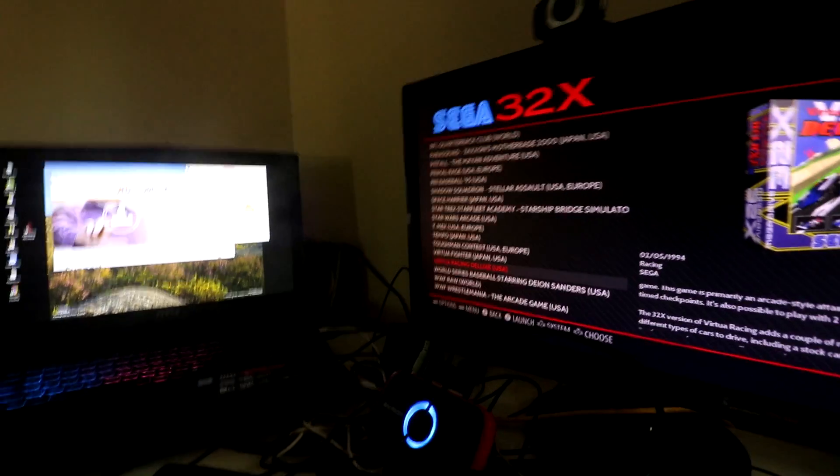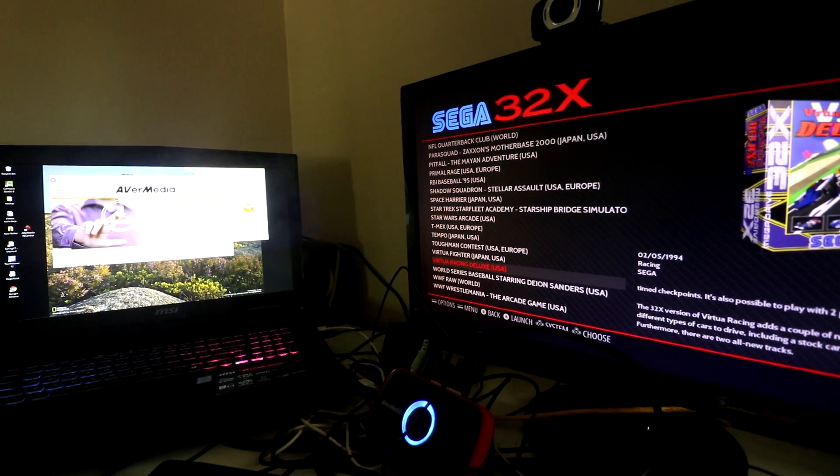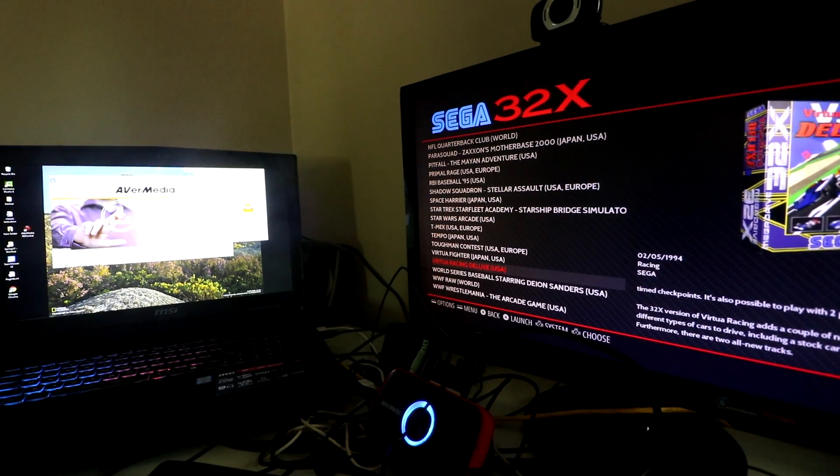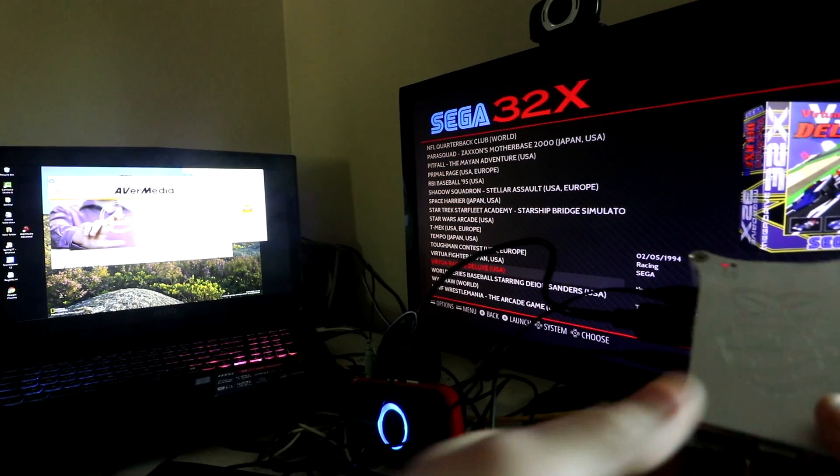Hey, what's up YouTube? Today we're going to do a video on using the Raspberry Pi 3 and an AverMedia card to capture your content. You can also live stream as well, so a lot of cool things you can do.